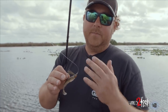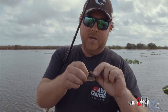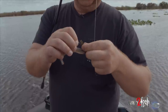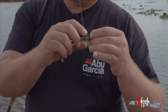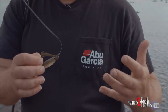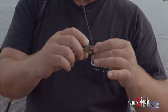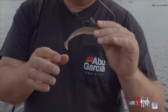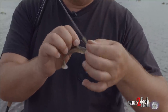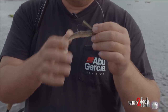Another cool thing I do — because we're going fluorocarbon, we're going to have a little bit more stretch than if we were throwing braid — is I'm going to spread this weed guard out. When you spread that weed guard out, it needs less pressure to hook the fish, so with as finicky as they are and with all the pressure, this definitely allows you to hook them a lot easier. You'll get hung up a little more, but it will help you hook a lot more fish. Just spreading it out like that and pushing it down — it'll be just a little bit easier to get that hook buried in them.